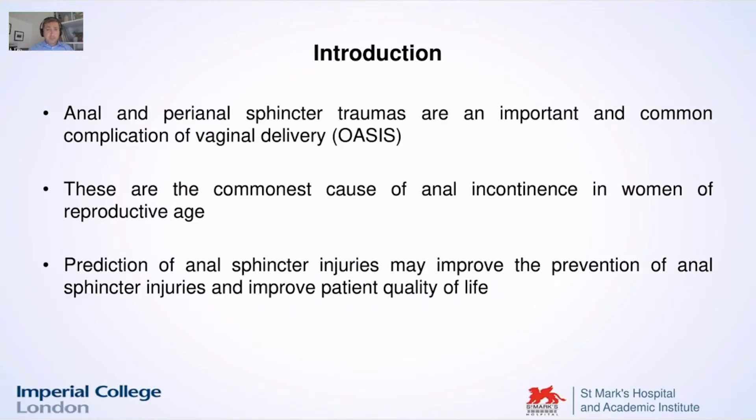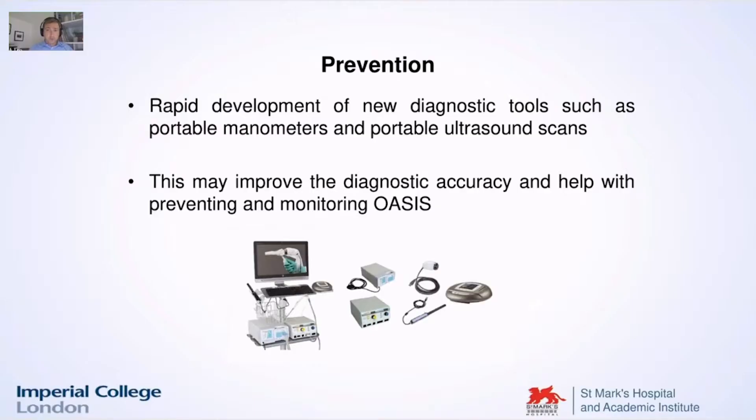As you know, this is quite a common and very important complication during vaginal deliveries, and they are actually the commonest cause of anal incontinence in women of reproductive age. So obviously if we can predict these anal sphincter injuries, we may improve the patient quality of life. That's why it's really important to focus on these targets.